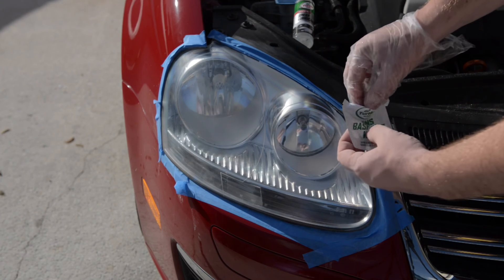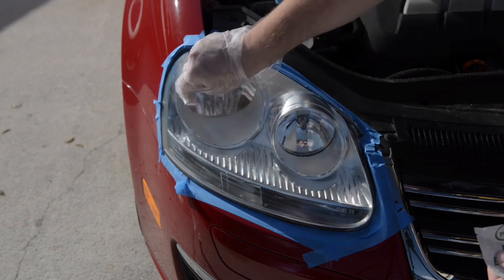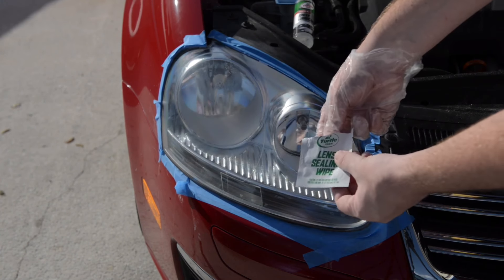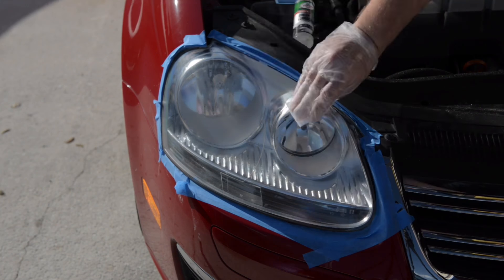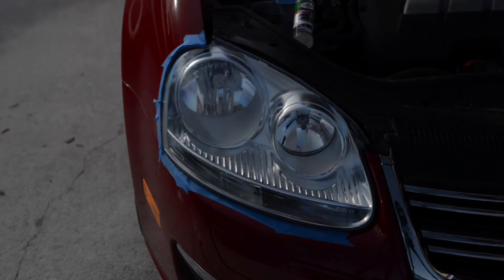When you have finished restoring both headlights, use the lens base coat wipe followed by the lens sealing wipe to finish the job. Let it dry, remove your tape, and then you're done.